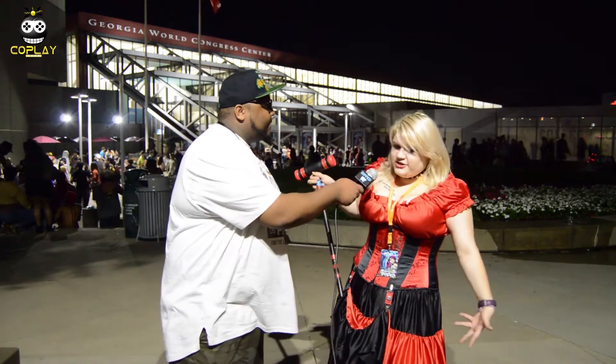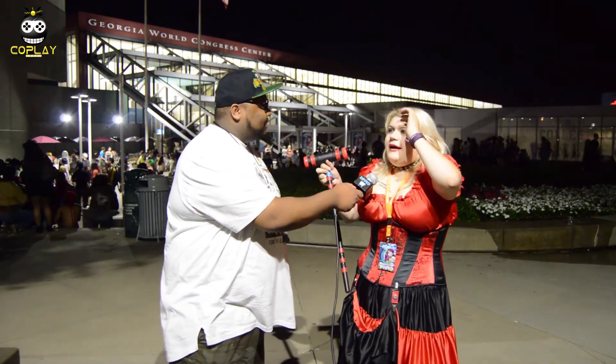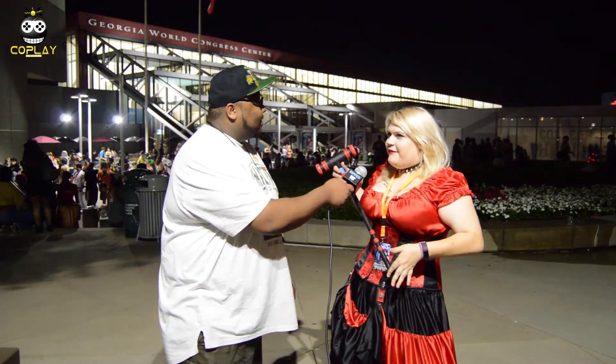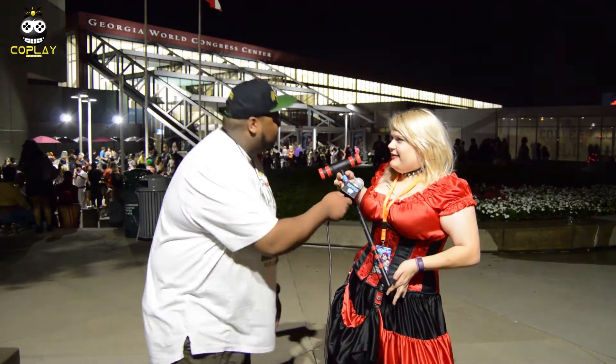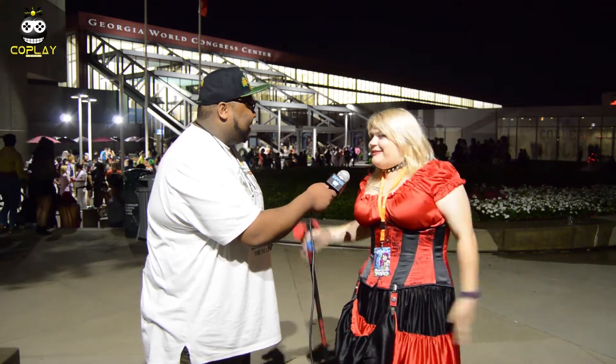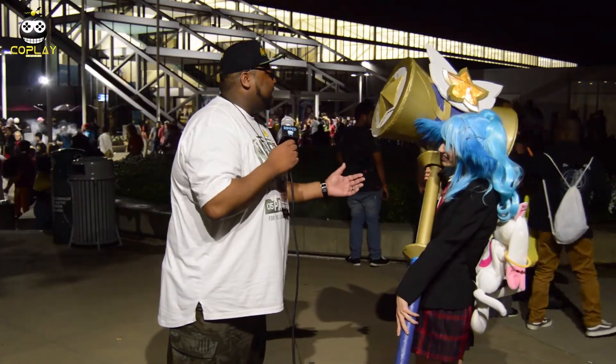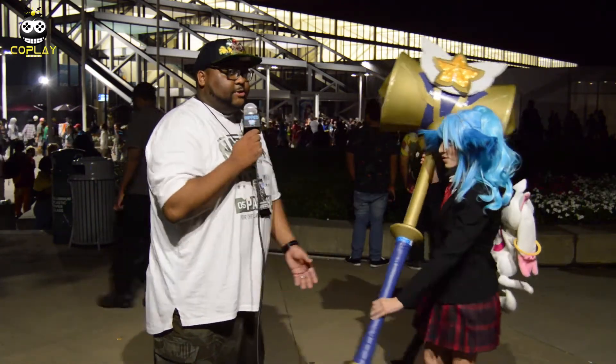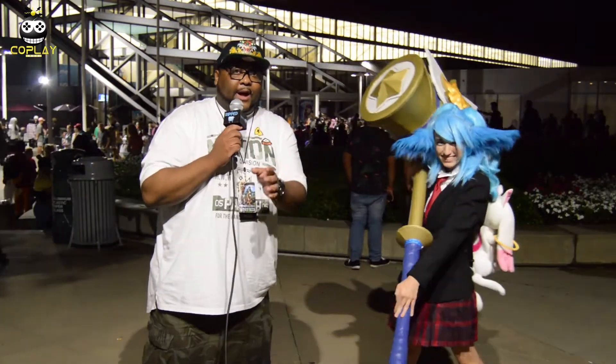Do you have any big plans for this year? Well, this is my actual debut of this costume. And I actually have something in the works for DragonCon - I'm doing a Sacrifice Yuna from Final Fantasy X-2. And I'm currently making a keyblade for a Snow White-inspired design, made out of PVC plastic. This is a fantastic cosplay and a great hammer - I don't want to be hit by that - and trust me, it is 20 pounds plus.